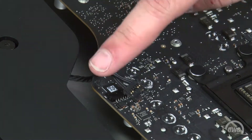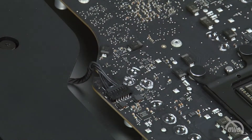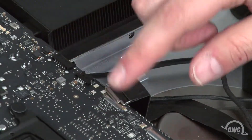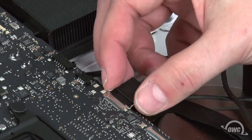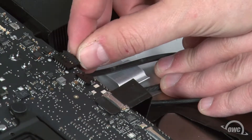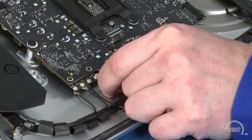You can then reattach the cables, starting with this speaker cable, which just slides into its socket. This connector simply lines over its socket on the logic board and snaps together. Next are the other speaker cable and the camera cable. Slide the camera cable into its socket, then lock it into place with the small handle. The speaker cable simply slides into place like the other one. Finally, we can reattach the antenna cables. These should have remained in order. Simply line up the connectors and press them together.